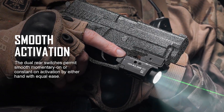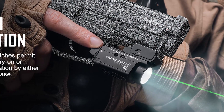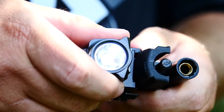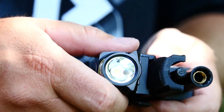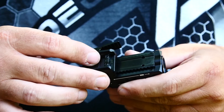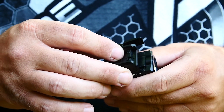The Olight Balder Mini offers 600 lumens of light — and not just a light, but also a laser light combo. This is a weapons-mounted light with a quick detach release, and it also has a ratcheting device for you to be able to fine-tune the position of the light to fit your hand in order to operate the controls.